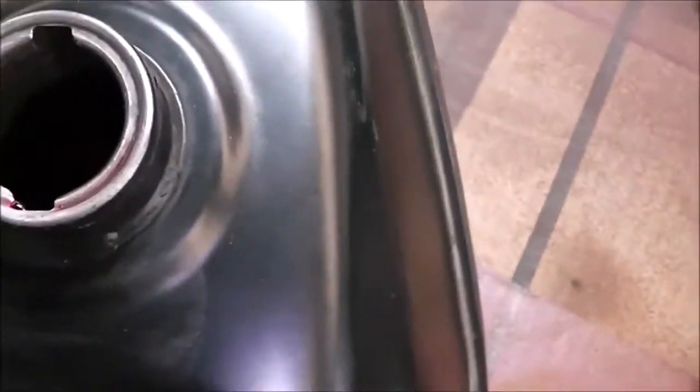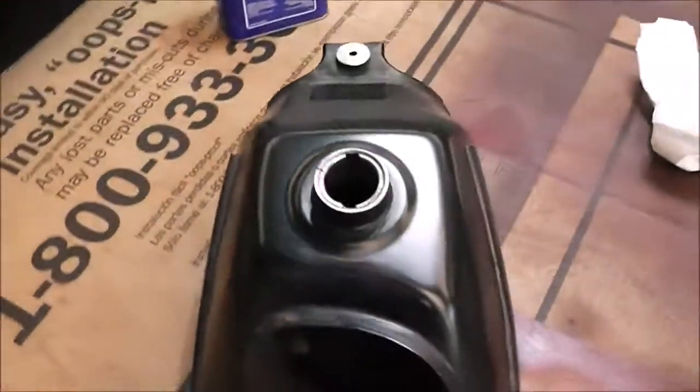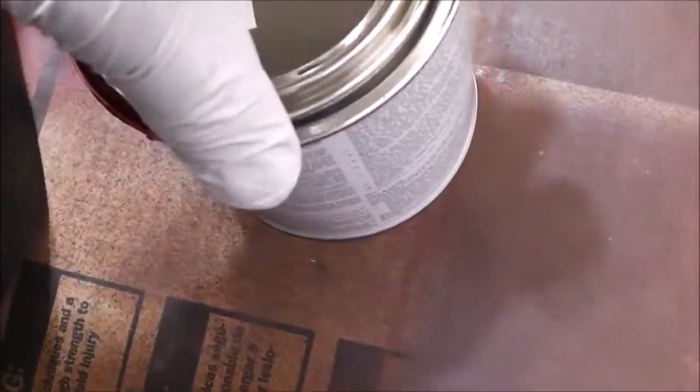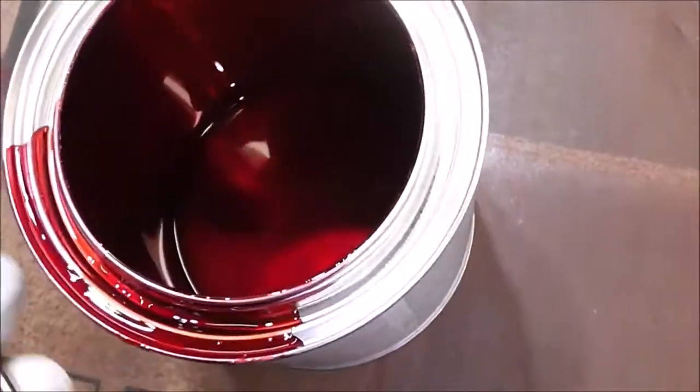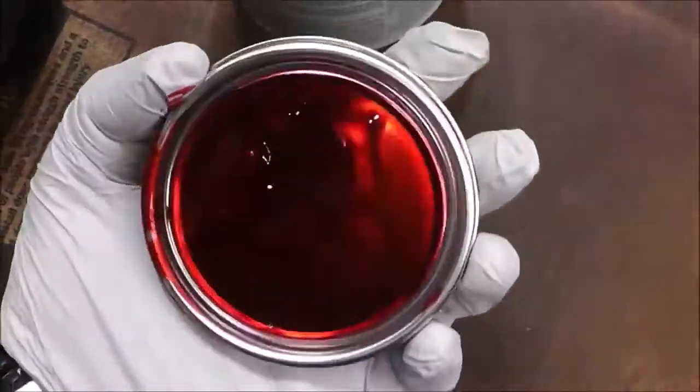So what I'm going to do is squish it around. I'm going to put some saran wrap over this, screw the cover on, and then literally tip the whole tank upside down. I say to put this cover back on immediately so it doesn't form a skin over it. But look at that color — isn't that beautiful? I love that.